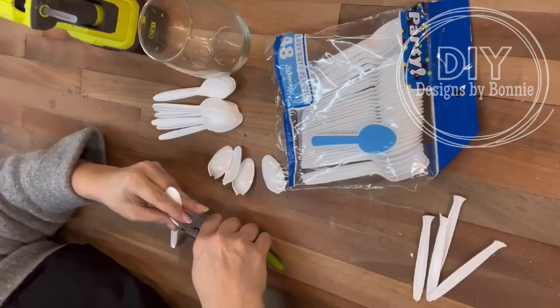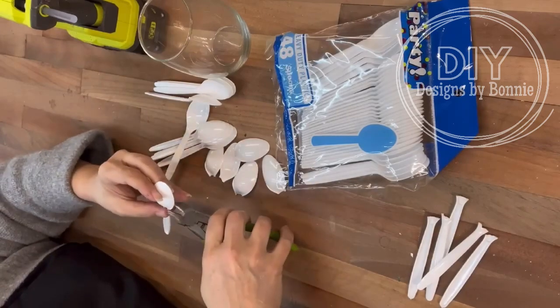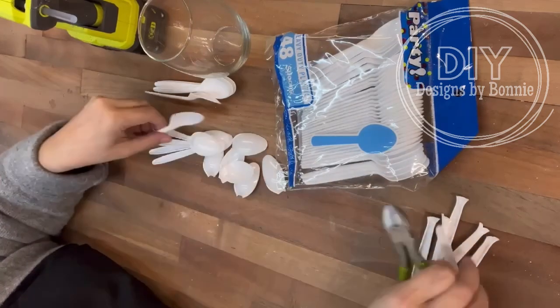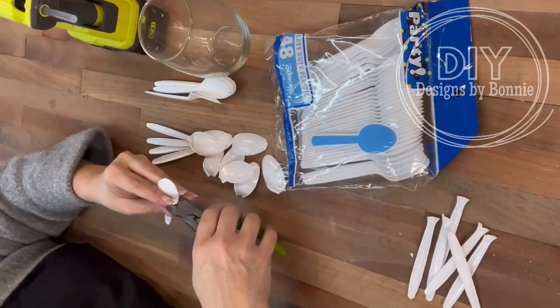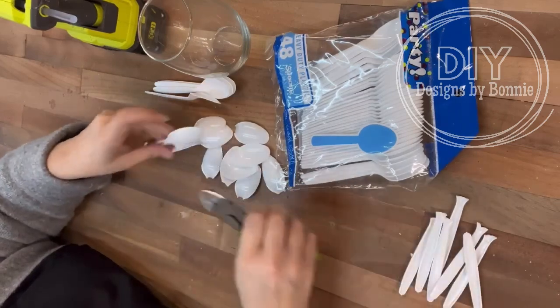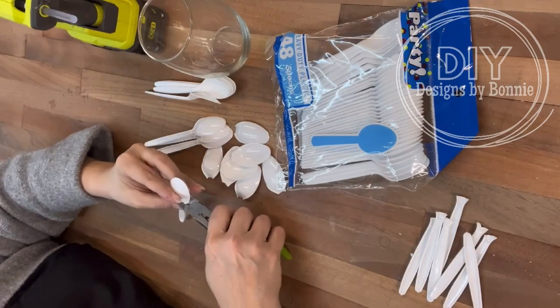Hi, crafty friends! Y'all, I think this project is going to surprise you. We are using a glass from Dollar Tree and the tops of some spoons that I got at the Dollar Tree to create a really cool piece — you could use it as a planter, you could put a candle in it, you could do so many different things.